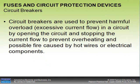Circuit breakers are also used in automotive circuits. They stop the current flow and open to prevent overheating and possible fire caused by hot wires or components. One common place we see circuit breakers used is in the headlamp circuit. The answer for why lies in how a circuit breaker works.